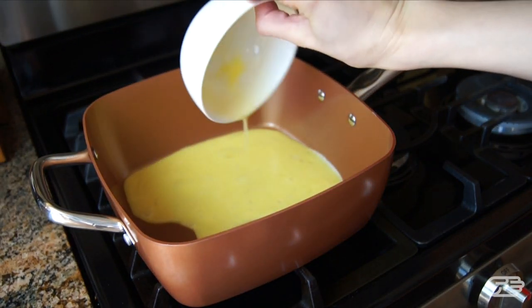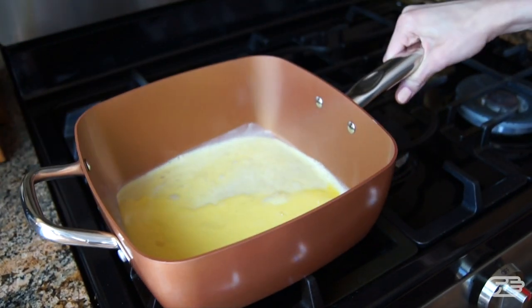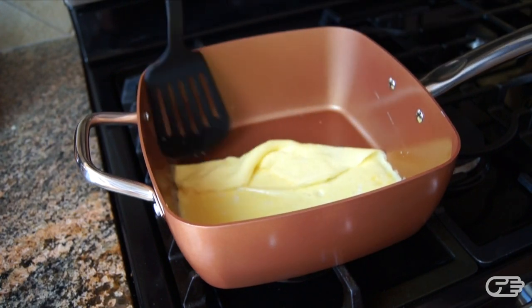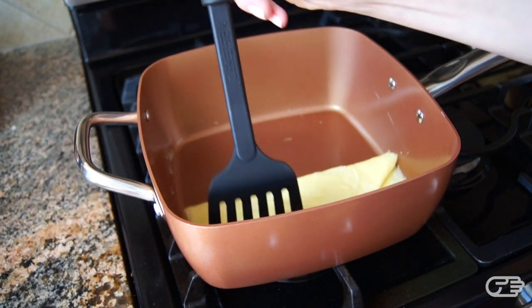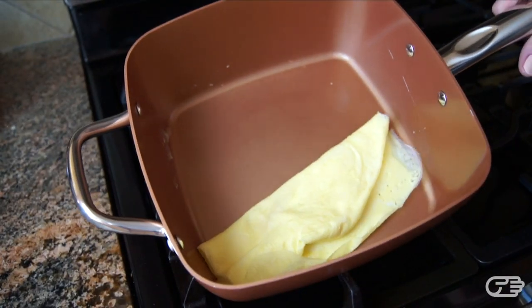I had to test this pan out with some cooking experiments, so I started with your basic scrambled egg or omelet. I made sure to use no oil or butter, and as you can see, I was able to remove the egg from the pan very easily. It folded nicely, didn't burn or stick, and left a virtually clean pan.